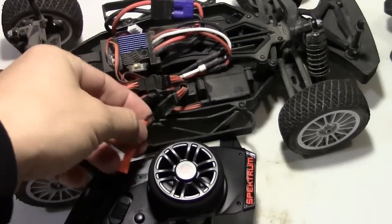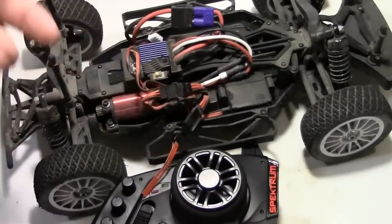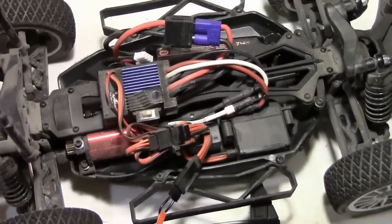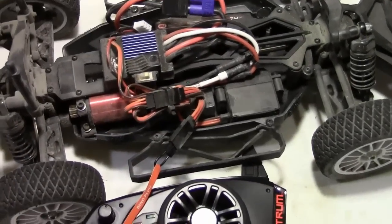So what I went ahead and did is plugged that bind plug into the free floating little slot right there. What you want to do first is go ahead and turn on your car, and you'll notice the little green light in there — it's going to go ahead and start blinking, basically saying it's ready to be bound.